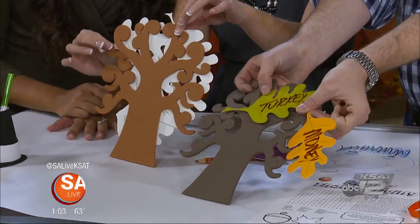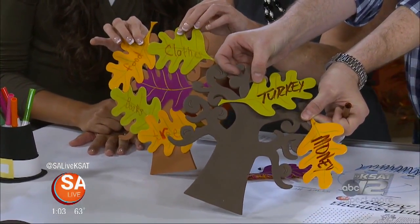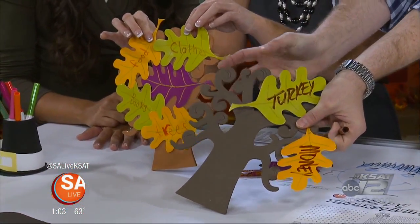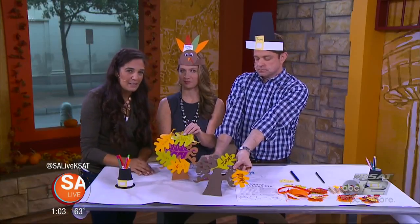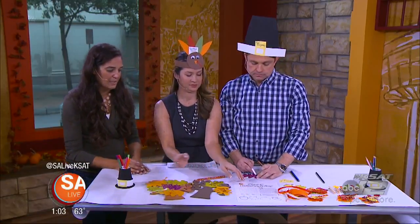Jeff knows what he's thankful for — turkey and money and all the things that go together. It's nice to ask the kids what they're thankful for too. They say the simplest things, like clothes and food — it's interesting to see what the kids come up with.